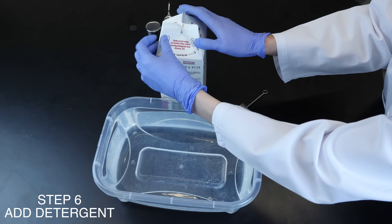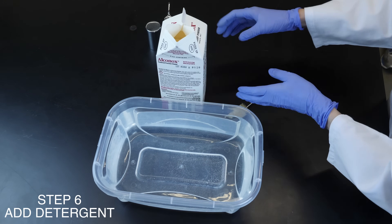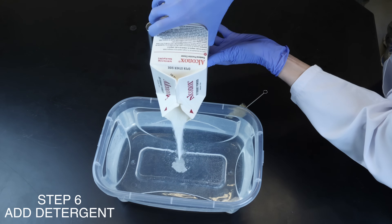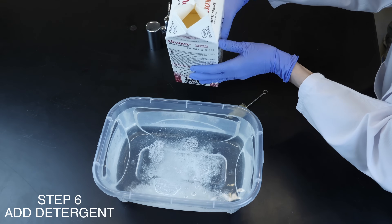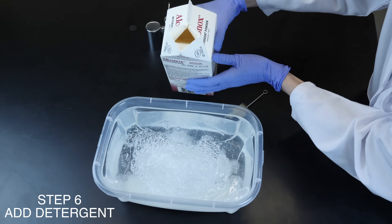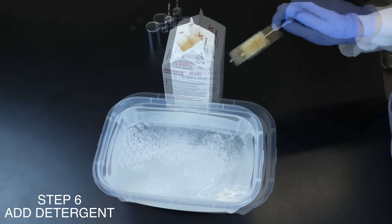Start by pre-soaking. For most oil, protein, and organic residues, use an alkaline cleaner. For most inorganic salts, complexes, amphoteric, starches, and many amines, use an acid cleaner. Use low-foaming detergents for high-agitation automated washers.